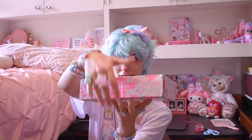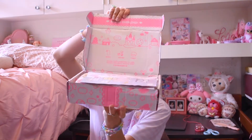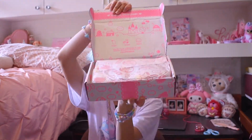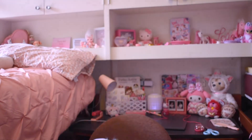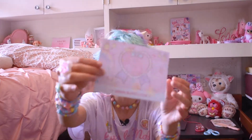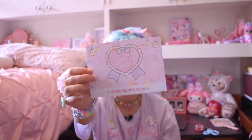You guys are going to see this before me. Ta-da! Is it cute? Is it exciting? I have no idea, let's find out. The first thing in the box is a little flyer from Blippo Kawaii Shop that says you can get a free kawaii gift with any purchase using the code KAWAIIFI!